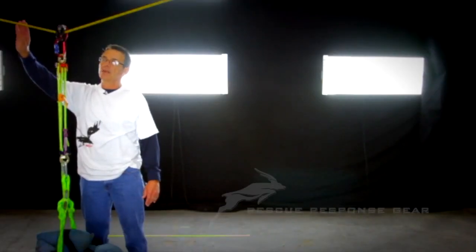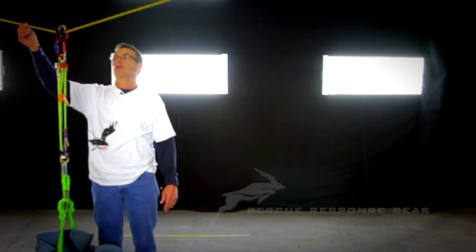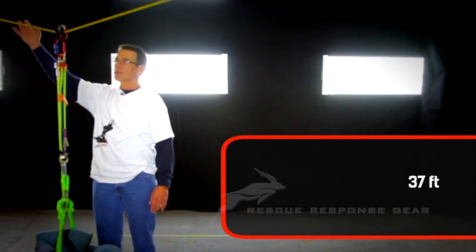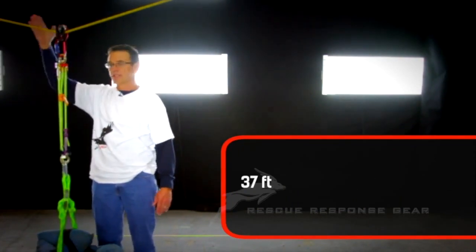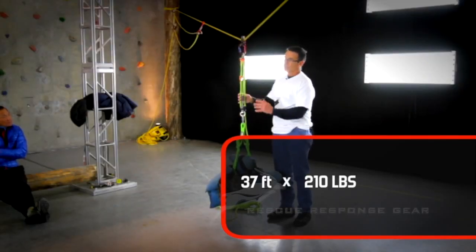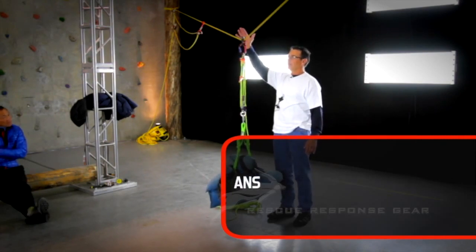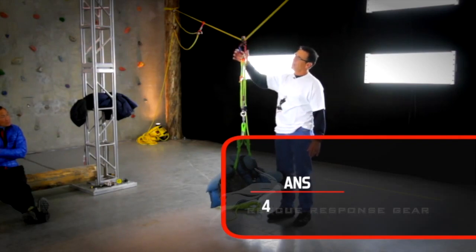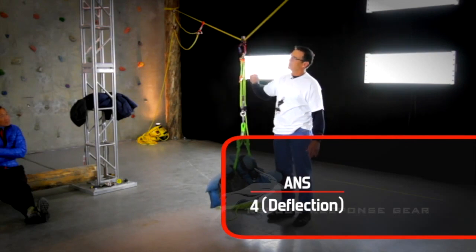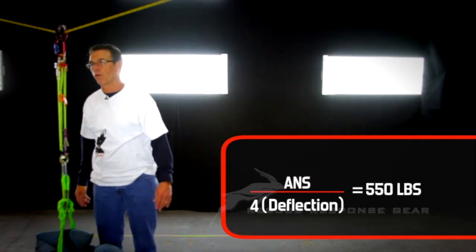We're particularly interested in a formula from the logging industry for cable yarding, which states we can take the distance across — in other words this gap, which we know is 37 feet in this test — and multiply that times the load, which is 210 pounds. We get that figure and then divide it by four times the needed deflection. When we figure those numbers out they come out to about 550 pounds, and we're at about 534 right now.